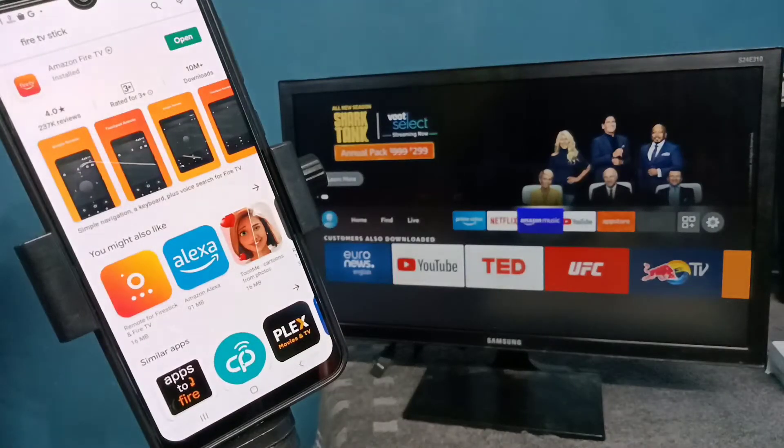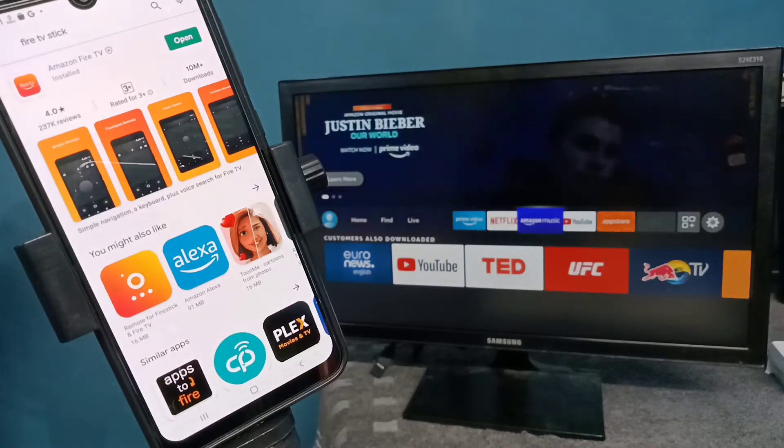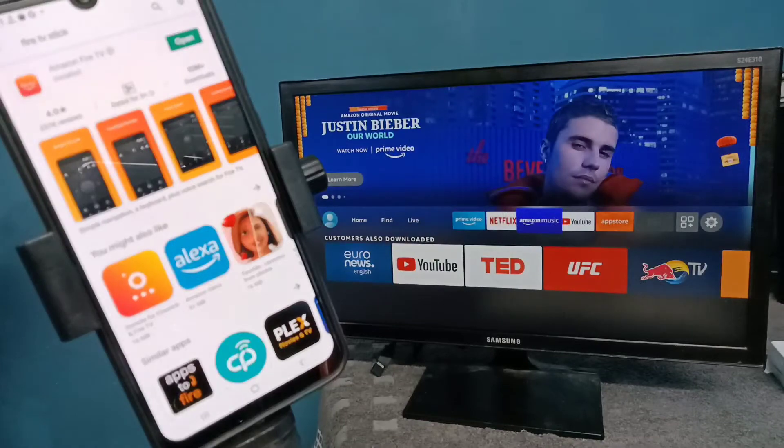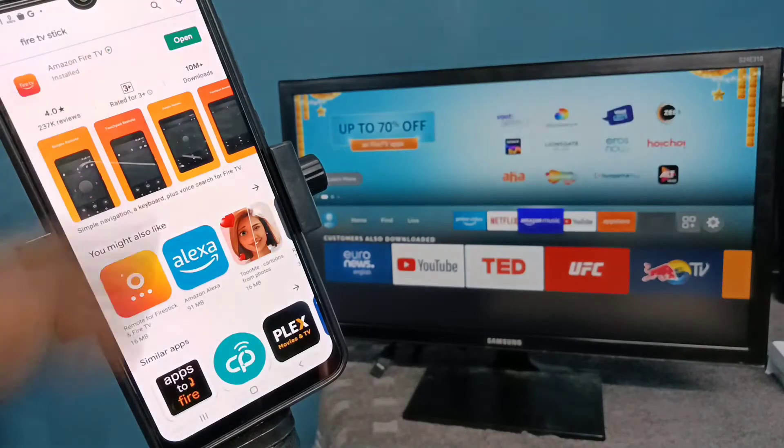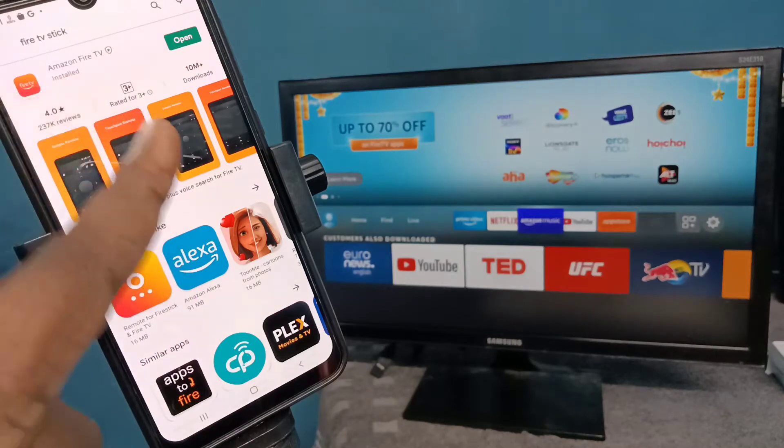This video shows how to use your phone as an Amazon Fire TV Stick remote. First, take your mobile phone, go to the Google Play Store, and install the app called Amazon Fire TV. I already installed this app, let me open it.